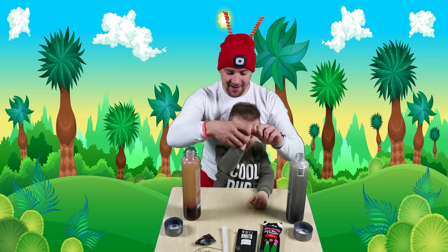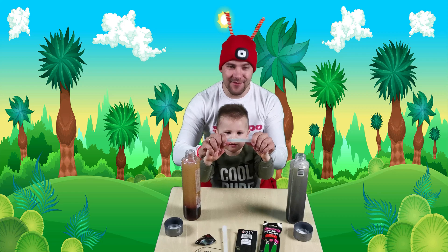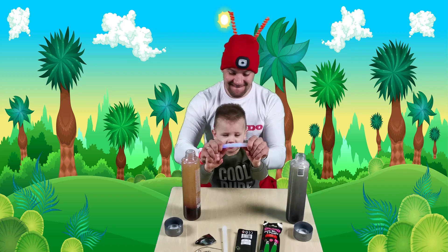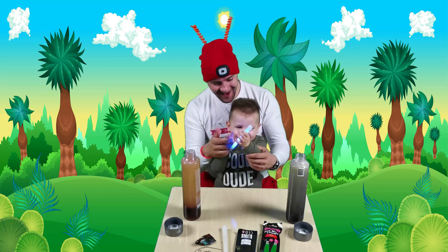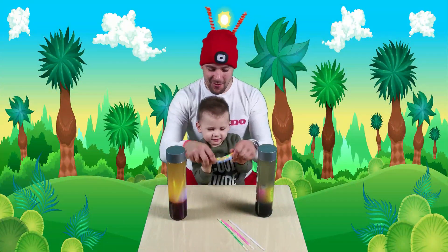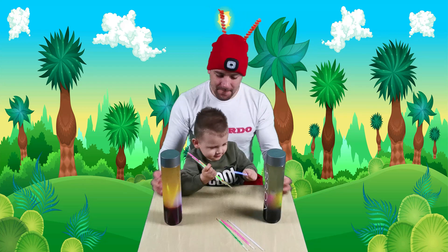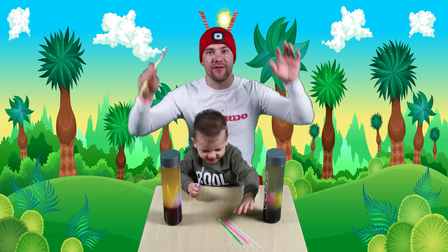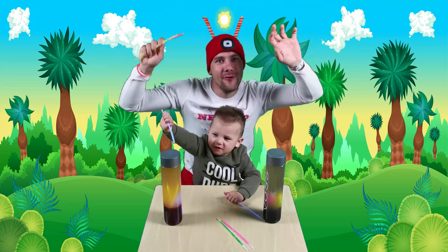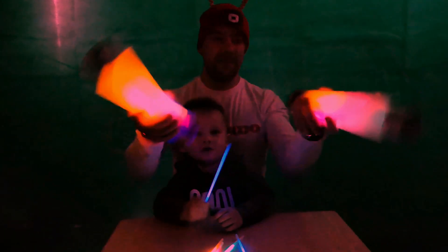Okay, Dominic, help me! One, two, three! Wow, just wow! Look! Let's shake it! One, two, three! Okay, kids! Let's check how everything looks in the dark!